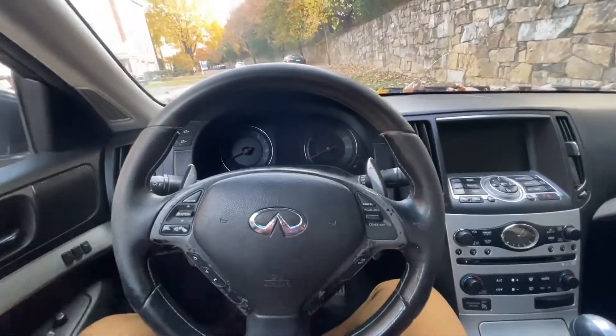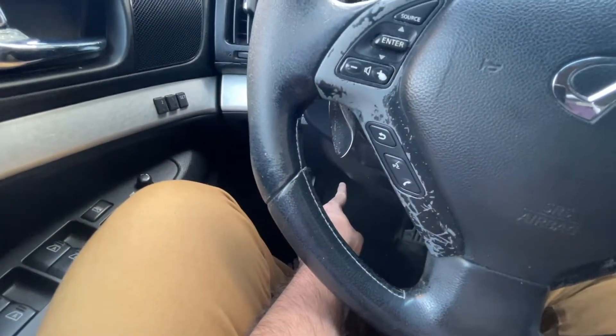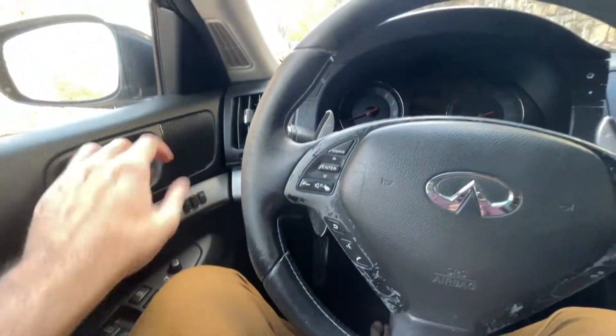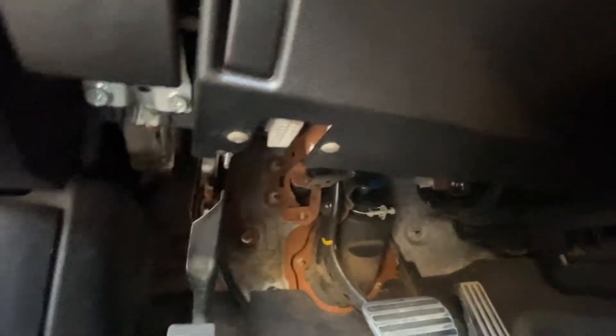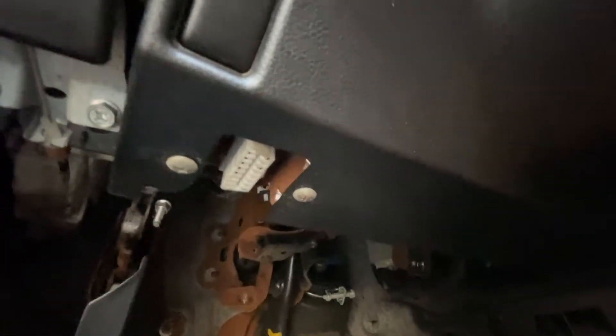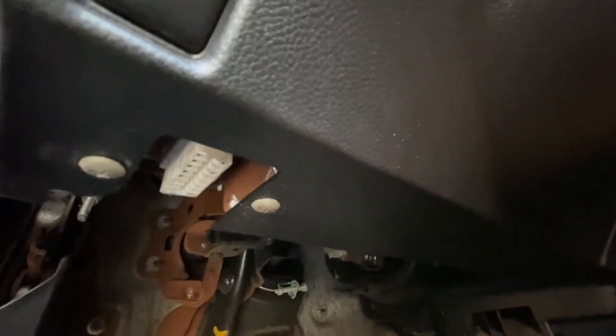To start out we're going to need to plug in the OBD2 scanner into your car. Every vehicle is going to have a port — it's in the corner at the bottom. Here you can see the white port is the OBD2 scanner port, and we're going to plug in the scanner here.